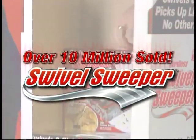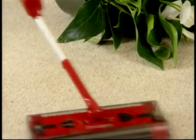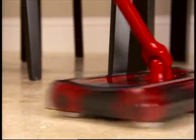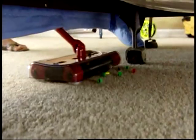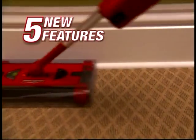Over 10 million of the original Swivel Sweepers have been sold, and now the best just got better with the new Swivel Sweeper G2. It's here, and it's now, and it's better than ever. The new G2 is designed and engineered to pick up better and comes with five great new features.